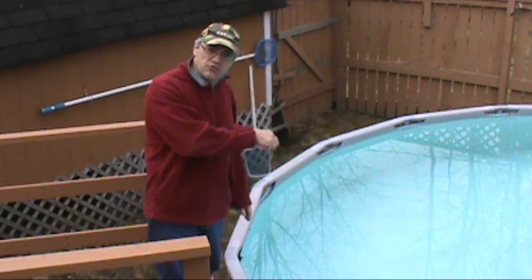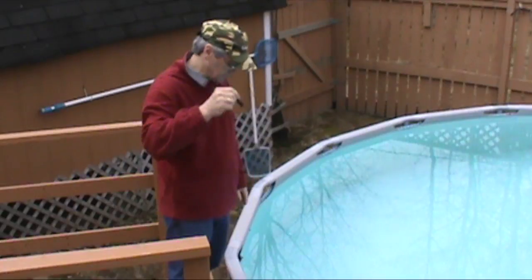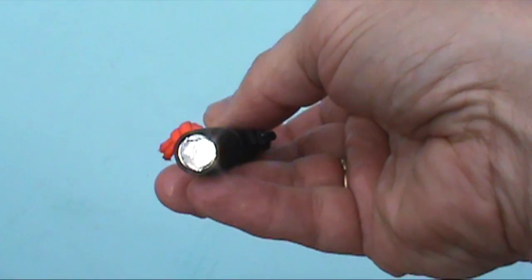I'm going to turn this on and drop it in the pool. You can see it's still shining under the water. Now we'll fish it out. As you can see, it is waterproof.